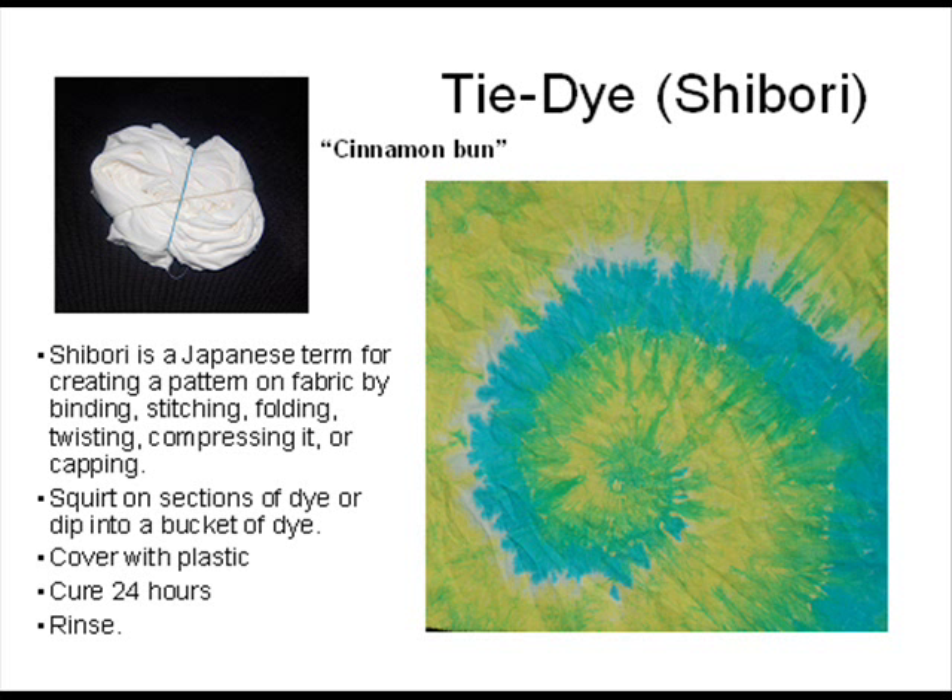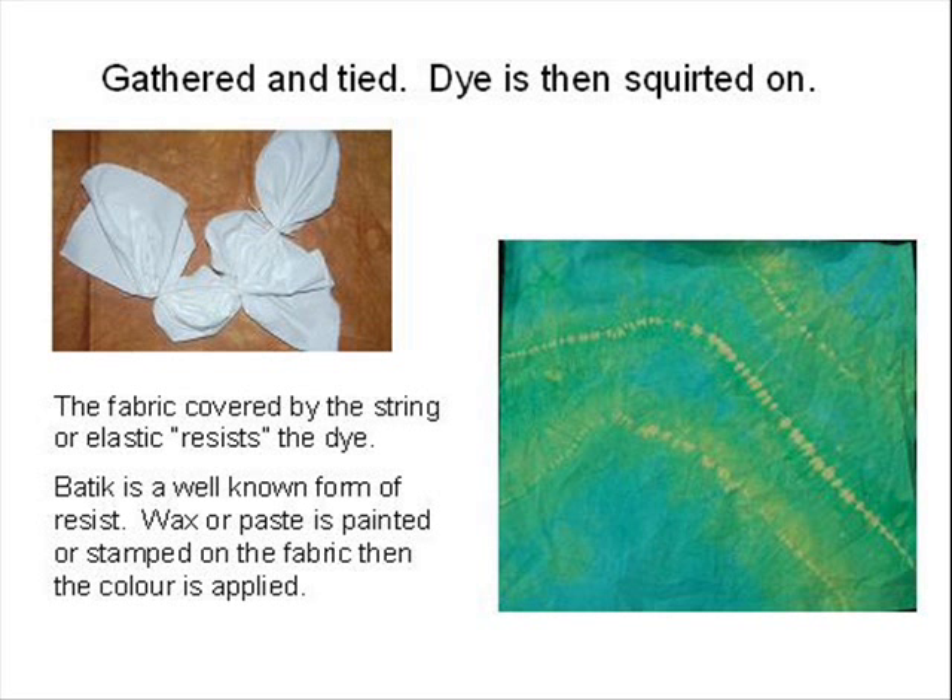Cover it with plastic and let it cure 24 hours, then rinse until the water runs clear. Heat set in a hot dryer for 30 minutes. Another term used in dyeing is batik. It's a form of resist — we often think of wax used to cover fabric where we want to resist the penetration of color, but there are other methods of creating a resist. Various pastes can be used, or string can be used to tie or sew a design into the fabric and create an area where it will resist the dye.